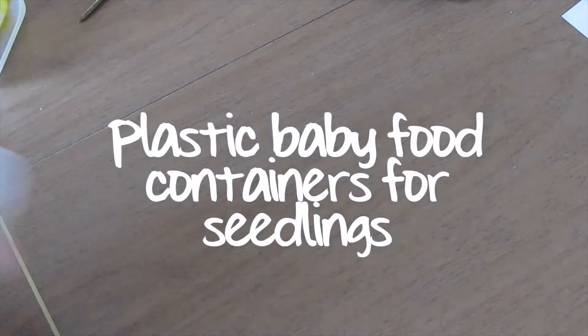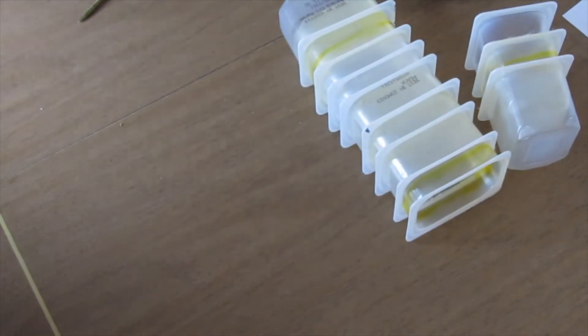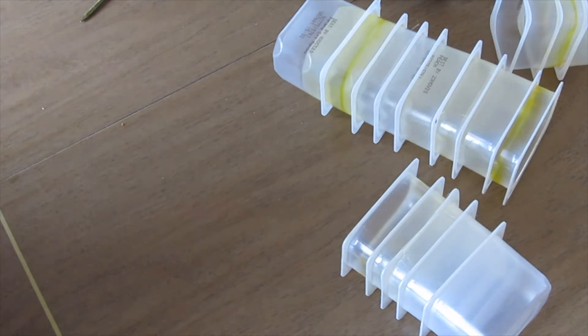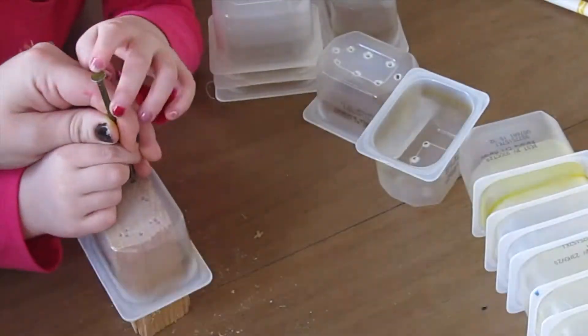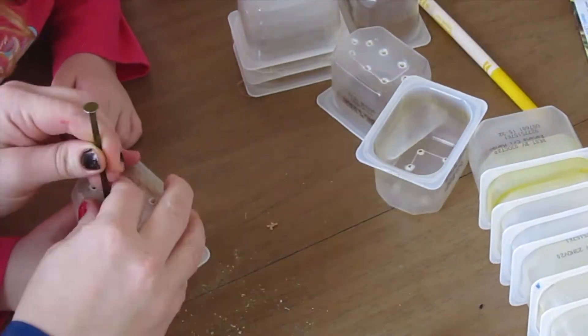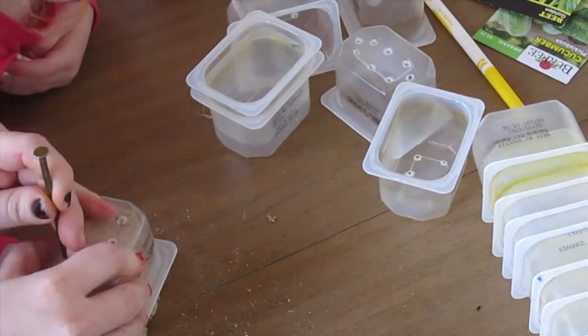The second thing was these plastic baby food containers that had a lot of pureed baby food in them, and I want to use those as seedling starts. My husband came up with a nifty idea to use a block to anchor the containers and just nail in holes. I kind of made a little bit of a template for myself after doing it six times each.